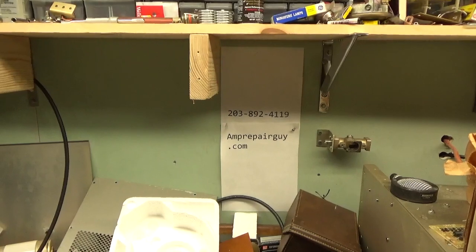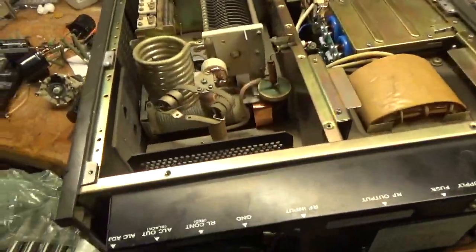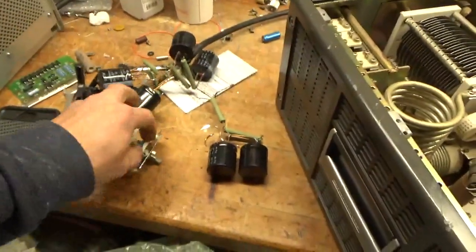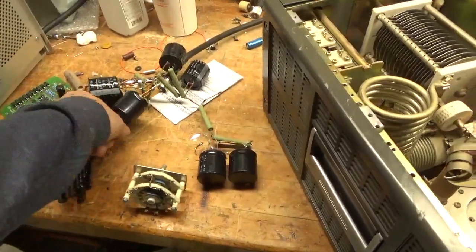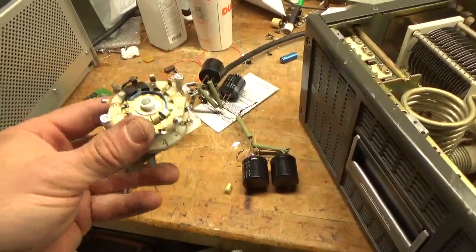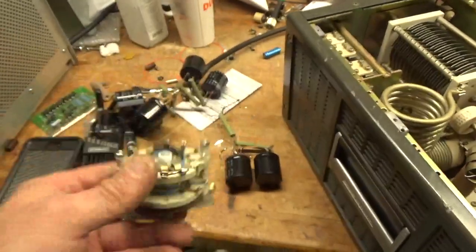Hey everybody, AmpRepairGuy.com here. Here's my phone number and my website: 203-892-4119. So we have the Kenwood TL922A. Here's the smoked rotary switch — someone did a horrendous job putting this in, just horrible. Something's wedged in there. The 160-meter wire that goes to the doorknob caps popped off. You can see it was on 160 when this happened.